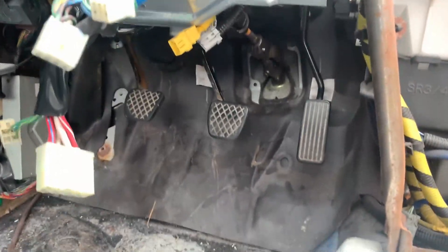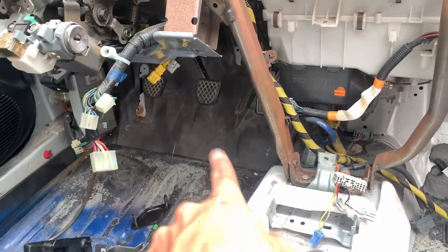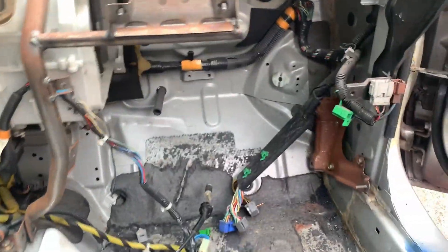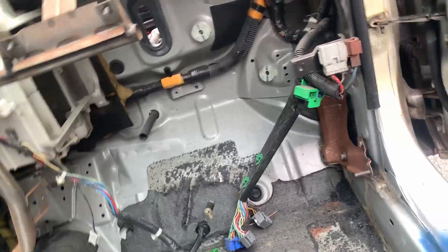As you can see, gas, brake, clutch — all good. I still need to fix that mat behind there, but yeah it's looking good.